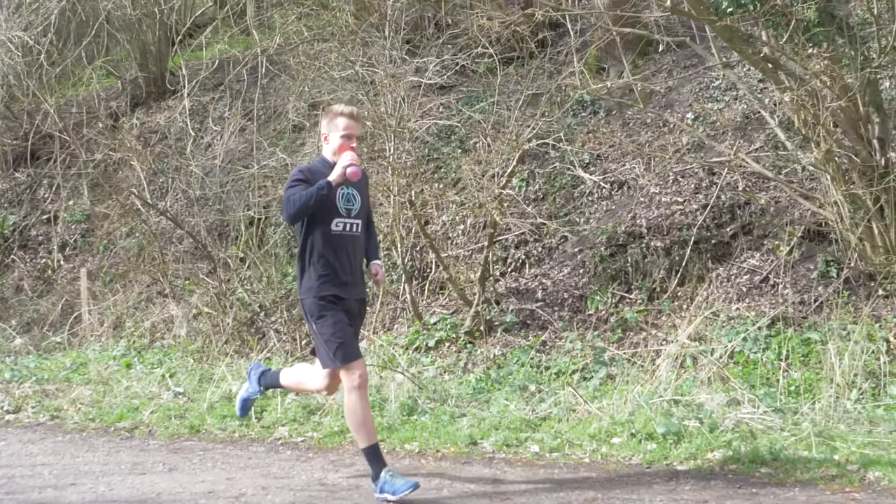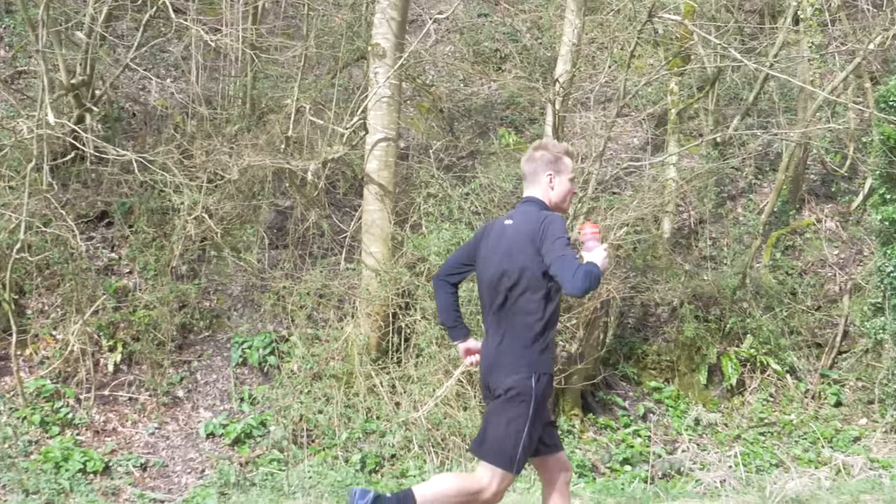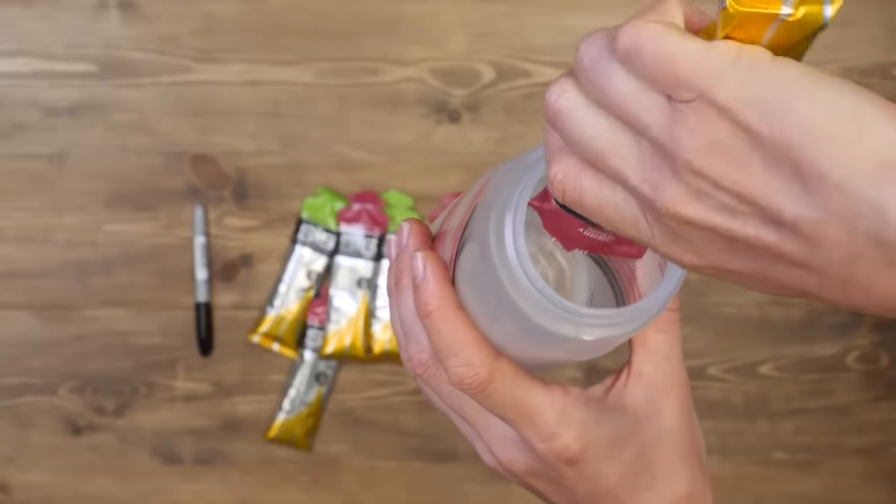Nutrition — including before, during, and after your running — becomes increasingly more important as you up the mileage. You need to be adequately fueled before your longer and harder sessions. As that time starts to creep over an hour on your feet, you really need to start thinking about how you feel during the session too. On race day and your longer runs, you're going to be running for two, three, four hours or more, so it's important that you find nutrition you like but that your body can also digest. It might take some experimentation to work out whether energy gels, energy blocks, bars, or something similar works for you. If you do struggle to consume whilst running, it's okay to factor in a short walk whilst you take on your nutrition — and you can employ that tactic on race day too.